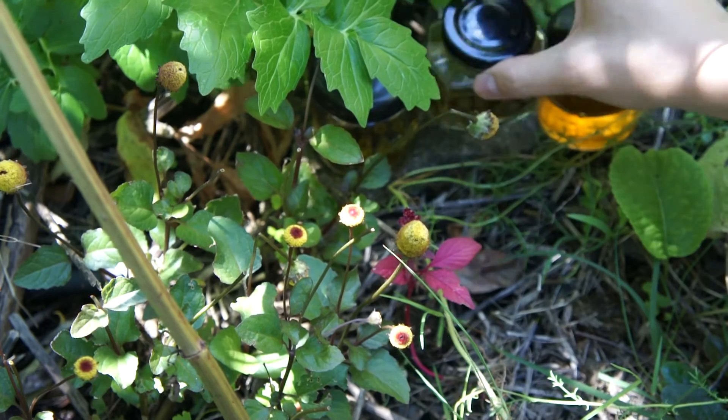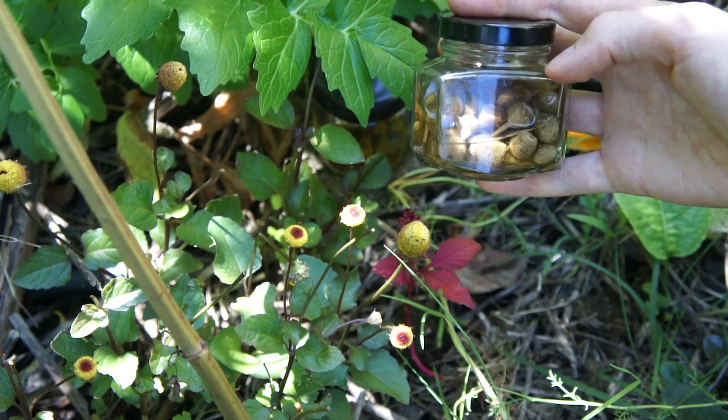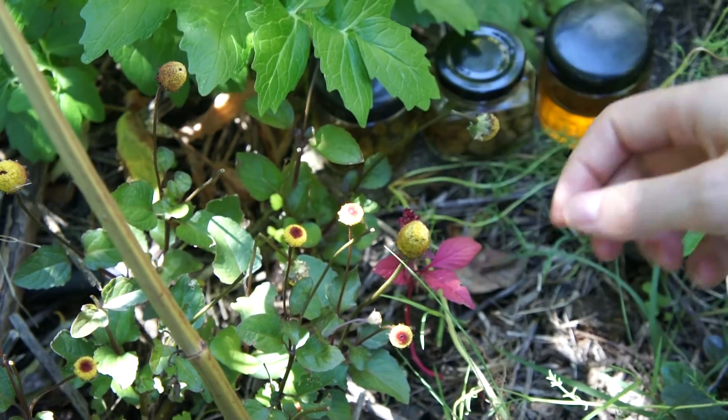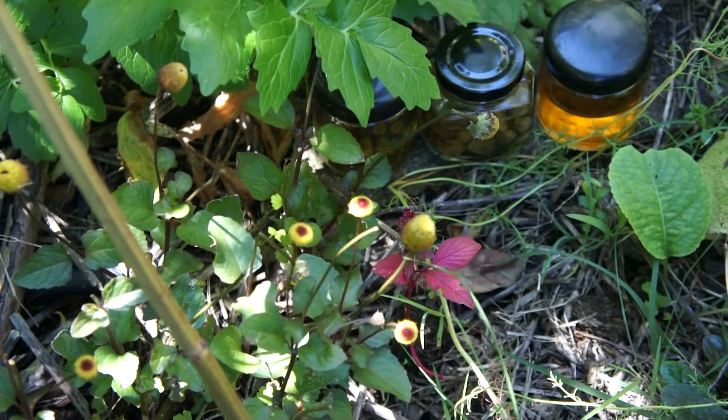These little flower heads can also be used if you have a particularly bad toothache — you can chew on the flower heads, but it's a very strong pain reliever. So that's how you use the little strange toothache herb.